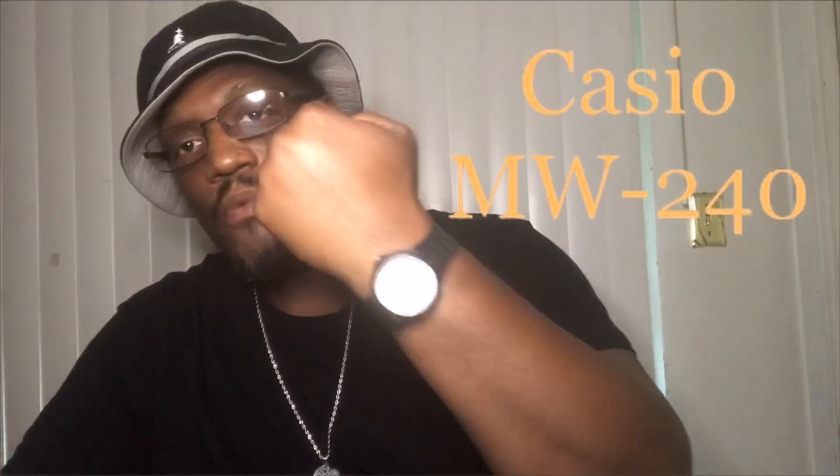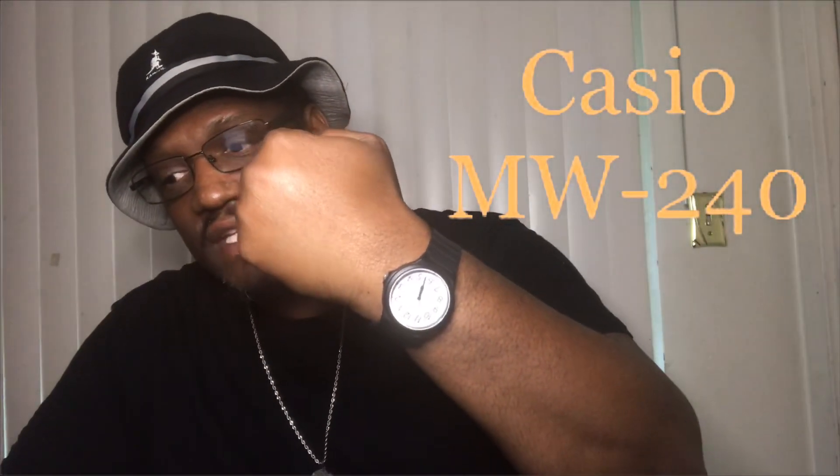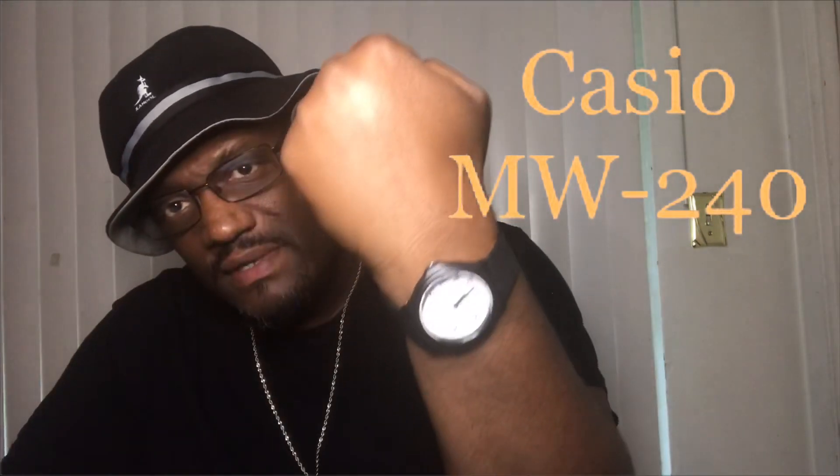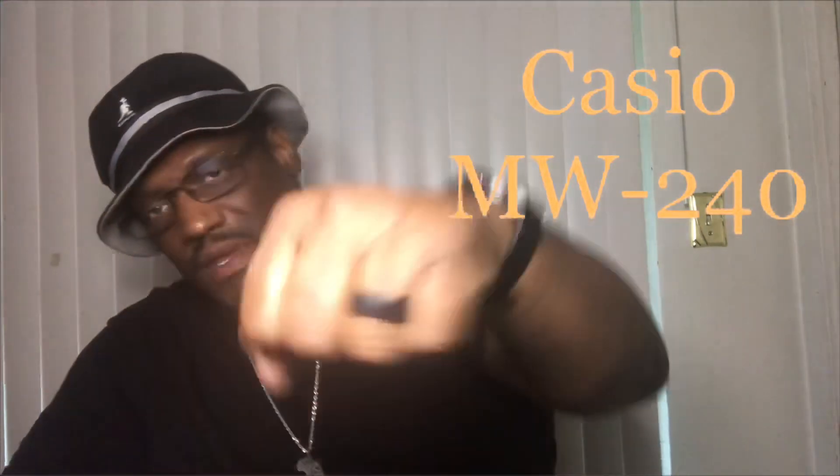Before that, I'm rocking the Casio — I think it's the MH 840-something — you know what I mean, in the building.